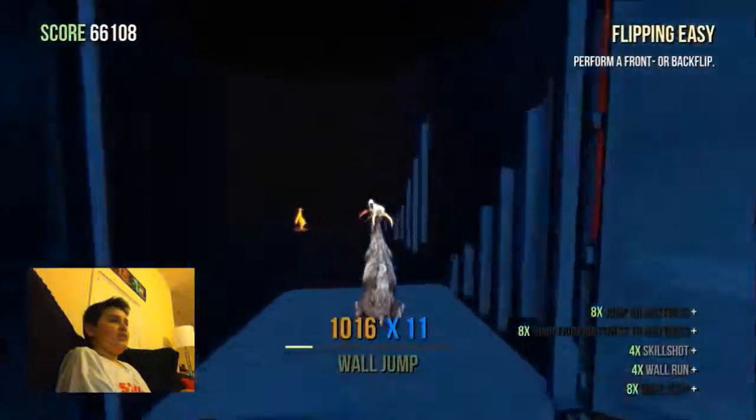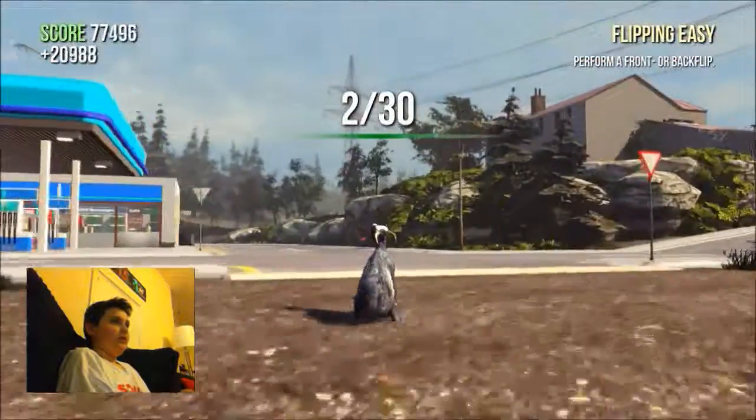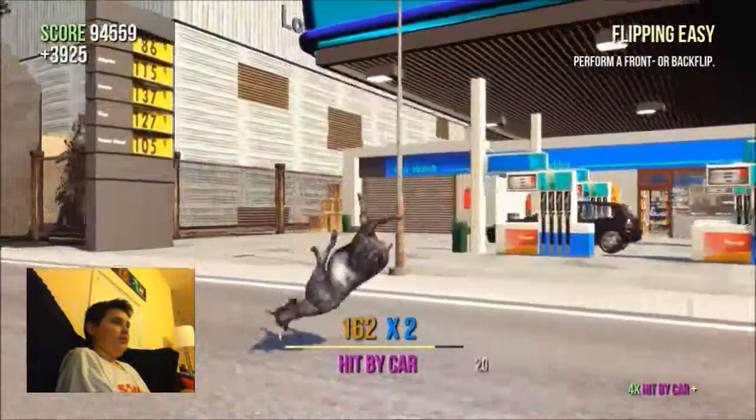Another problem with this game is it's really not great with a controller. Oh, I've got a thing — have I got two out of thirty? I thought I only had one.